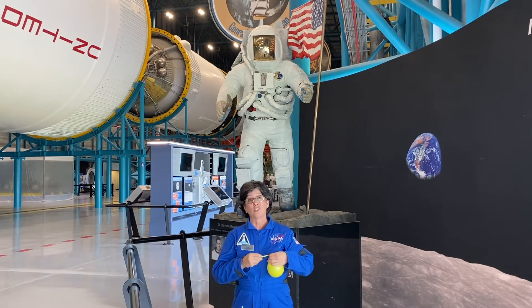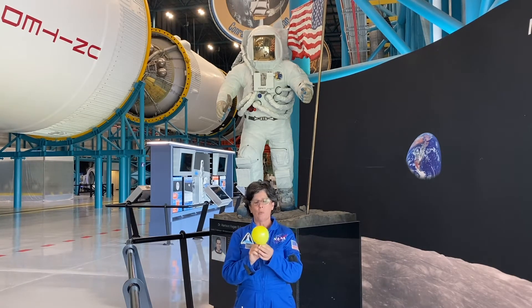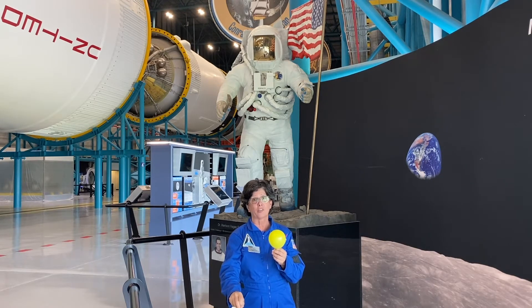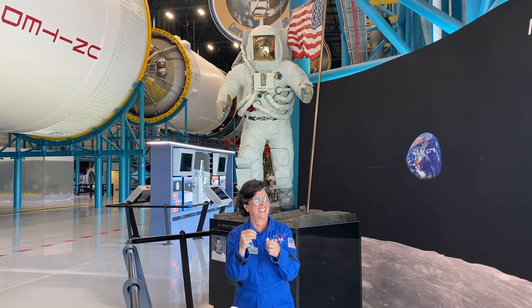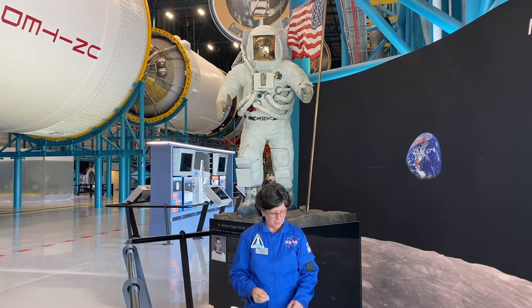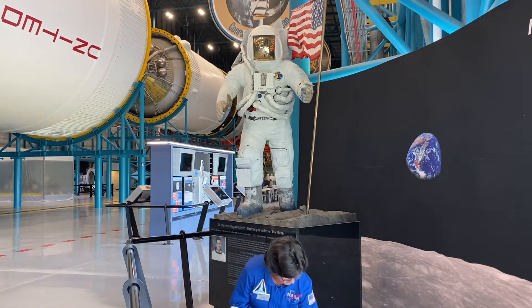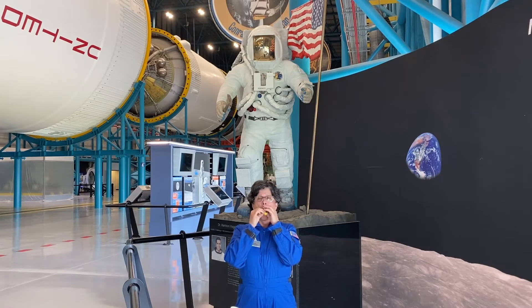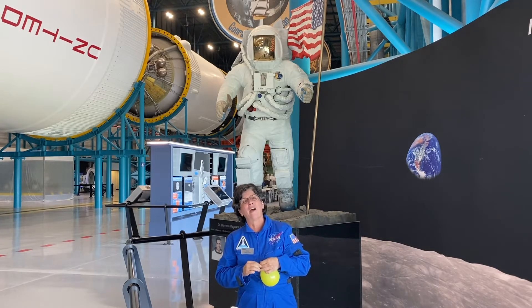One of the hazards that we have to protect from are those micrometeorites. We don't want something traveling very, very fast through space to hit our astronaut, as that could be really bad. So what you're going to do is get a balloon and protect it using items that you have around the house.